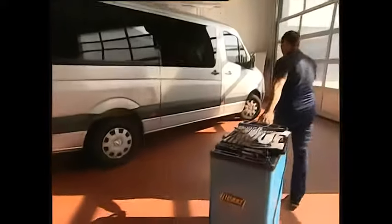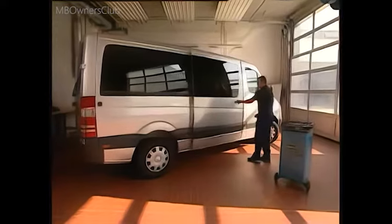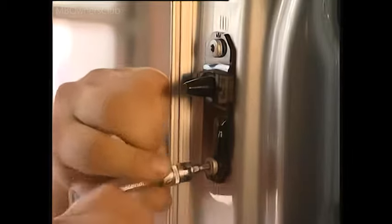The sliding door on this Sprinter W906 is sagging and urgently needs readjusting. Before starting the repair, check that the catch hook engages properly. To make entirely certain, the guide wedges should be removed. The door should slide along the body without causing damage to the paint or bodywork.